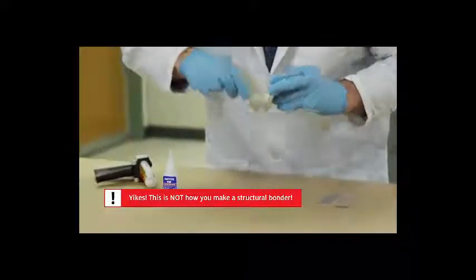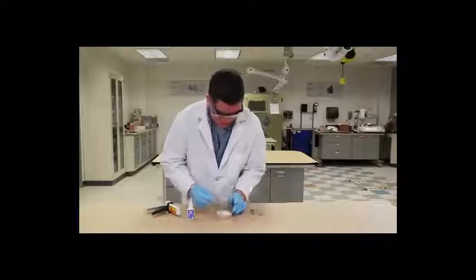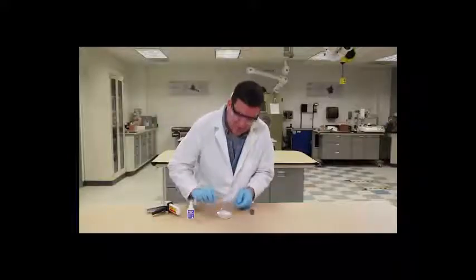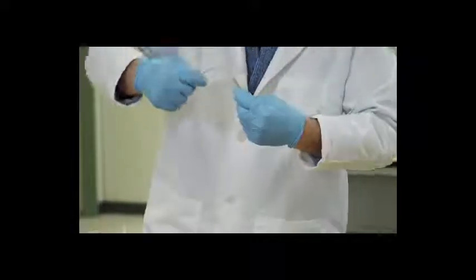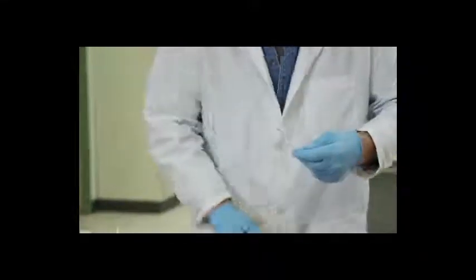Okay, look at that. So I've got these two separate substrates that we're going to put together, and this is going to be so strong. Ready for this? Here we go.